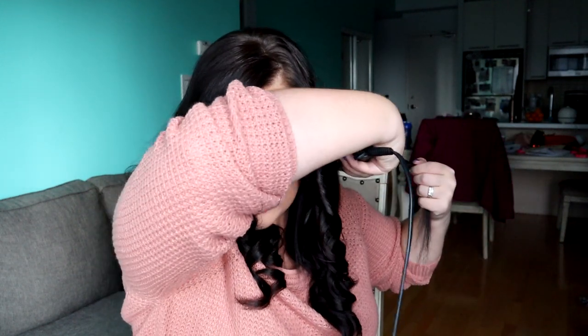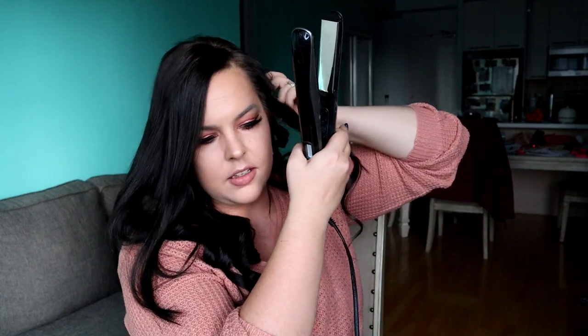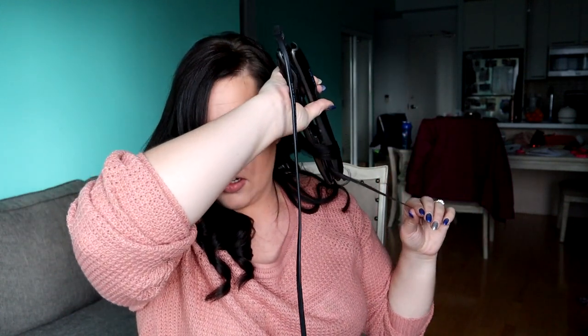If you go back and redo it, the longer you hold the heat on your hair, the more curl it's going to get because it's already technically been curled once. If it hasn't been curled at all, do it like you normally would. But for a strand that's already been curled, when you get to the bottom just go nice and fast, and you'll have that beautiful curl.